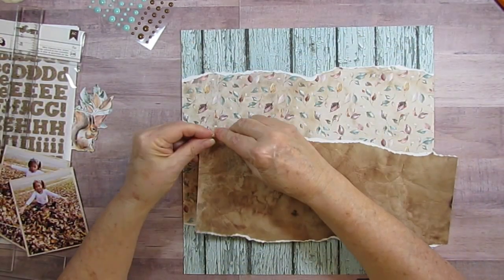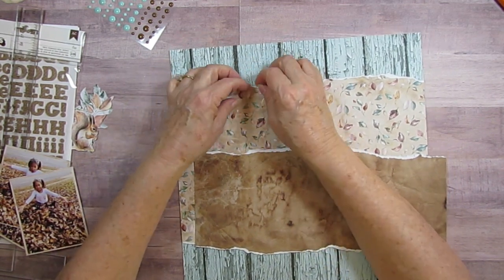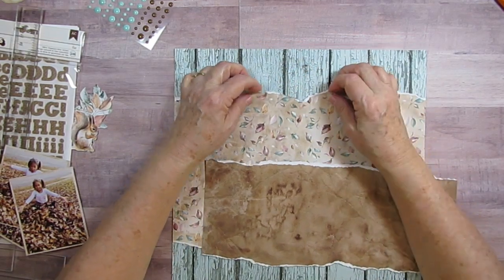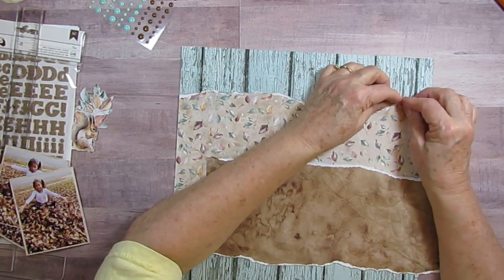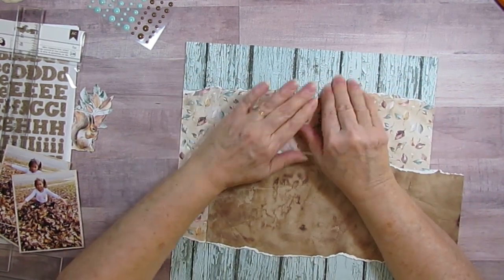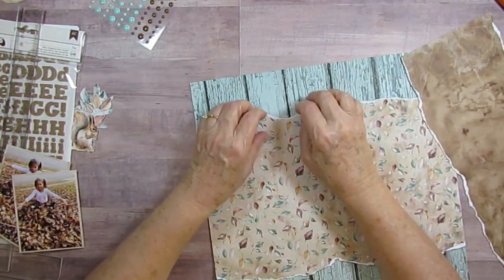I probably want to just rough this up a little bit more. I mean, if you're going to tear it you might as well make it look a little more worn - that's what I always think. I like the little bit of curling; it just gives you a little more shadow which makes it look more dimensional.